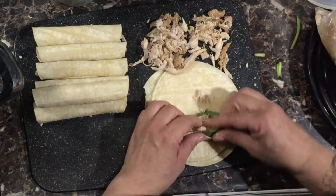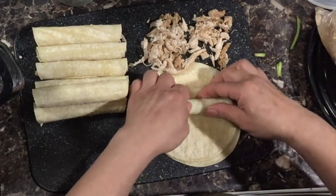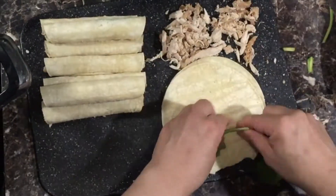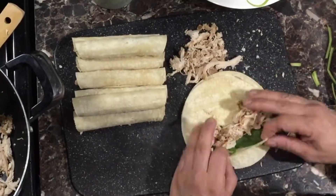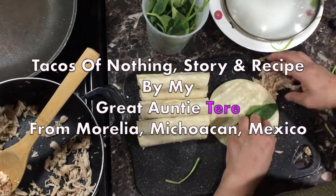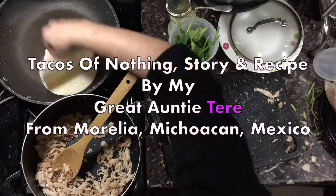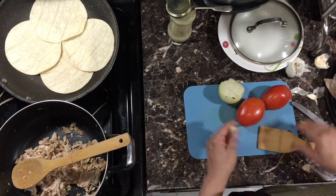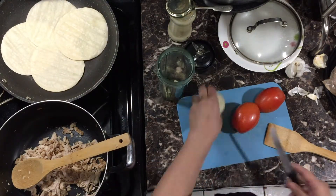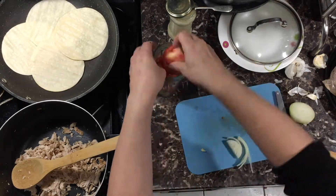How much stuffing should you add in your tacos? Don't add too little turkey because then they'll call you shysty — just kidding! With tacos you can add as little or as much as you want. We even have tacos of nothing — tacos de nada — where you take fresh, soft, moist tortillas, put a little bit of salt inside, roll them up really tight, fry them, and people ask 'what's in these?' and you say 'nothing!' But for some reason they're delicious.